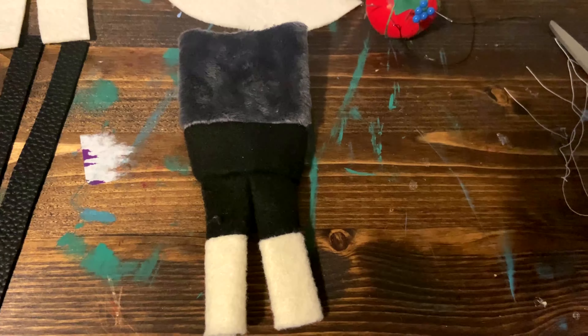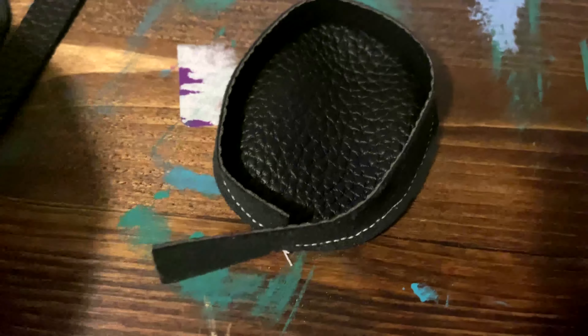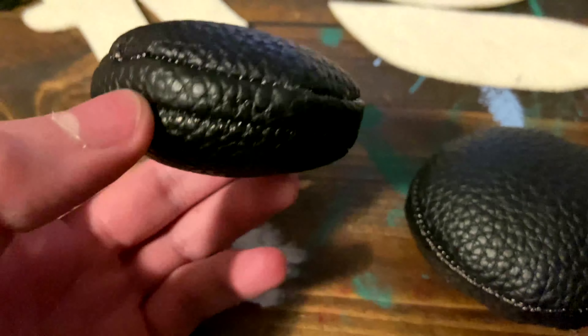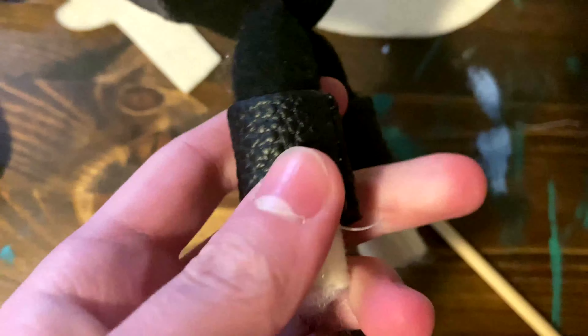Then you will flip it right side out and it will look like this. Next, take your shoe sole piece and the shoe strap and sew the shoe strap all the way around the outer edge of the shoe crease. You may have some extra length on it, but leave it there for now. Then sew another shoe sole on top. Now you can cut that extra length off, flip it right side out, and stuff it. If you want shoe cuffs, cut out a piece of fabric that fits around the leg just a little longer, stitch it up, flip it right side out, and slide it onto the leg. Then take your shoe and ladder stitch the shoe onto the leg. Slide your cuffs down and it will look like that.